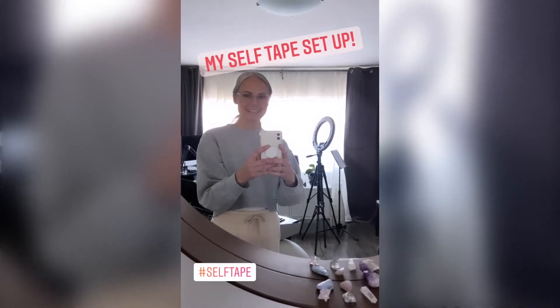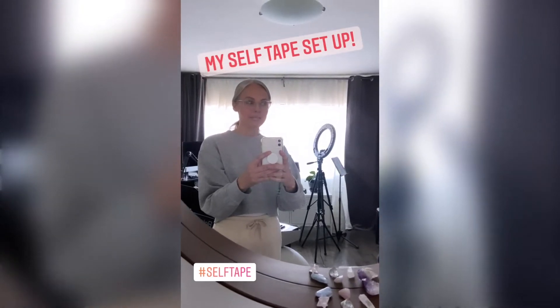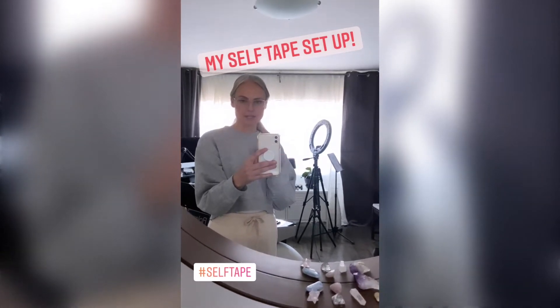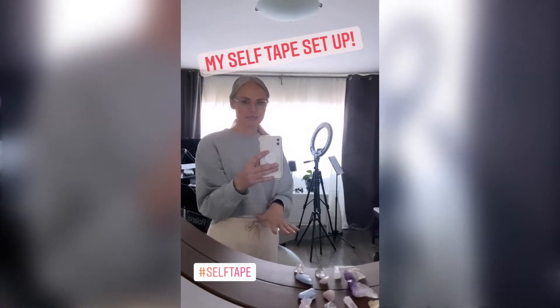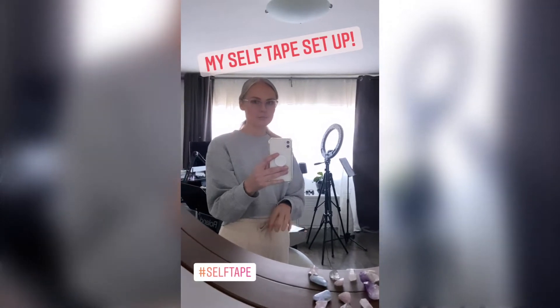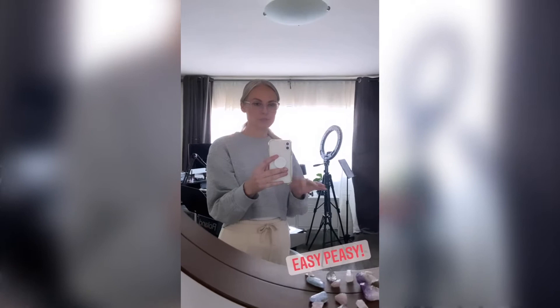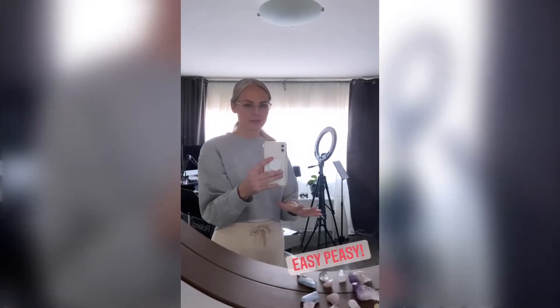Hey there, Annie Little here. Today I'm helping my husband shoot a self-tape audition and I wanted to show you my self-tape setup because it's pretty great. We've both booked jobs off of it and it was super easy to put together, so I'm going to share it with you.